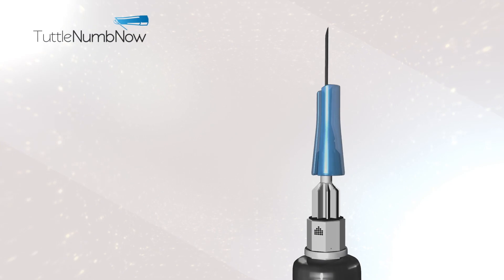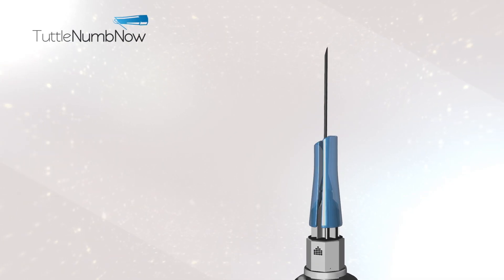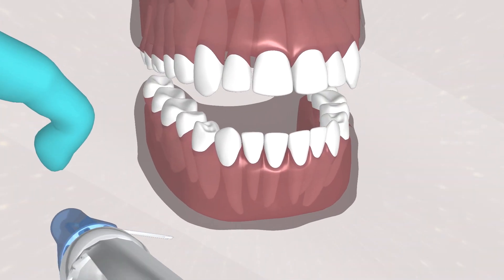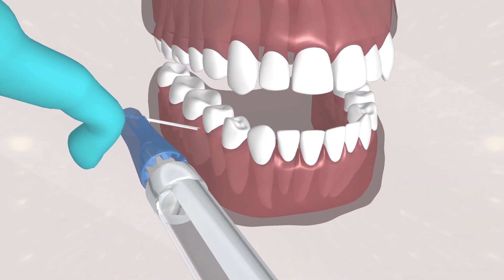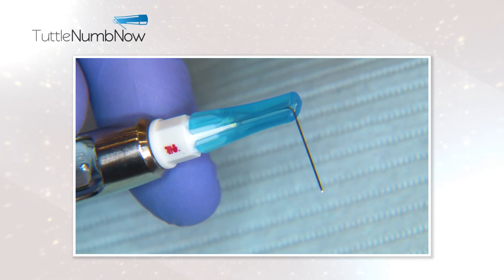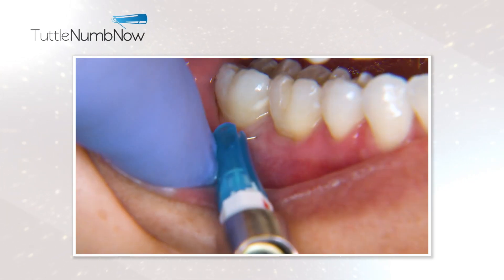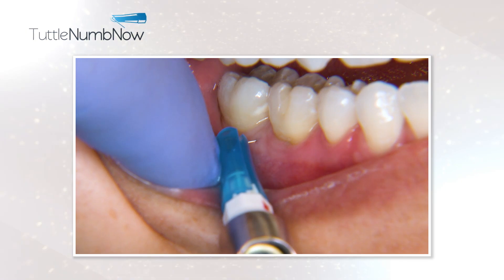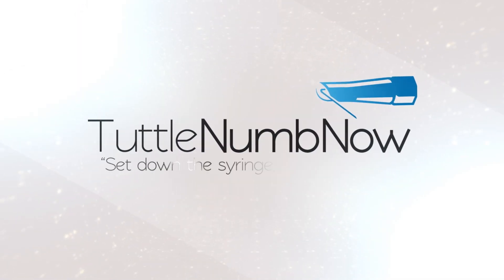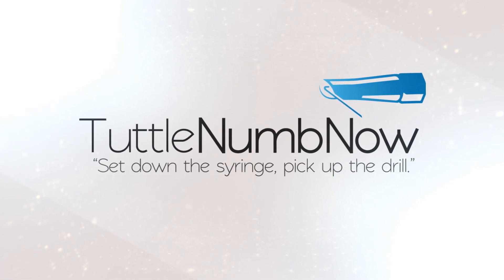Tuttle Dumbnaw is a one-step localized interosseous anesthesia method introduced by Dr. Gregory K. Tuttle. The technique has been embraced and refined by the leading researchers, manufacturers, and educators of the dental world. Many have chosen TNN as the primary injection of choice for lower molars and protocol for every tooth. Tuttle Dumbnaw: set down the syringe, pick up the drill.